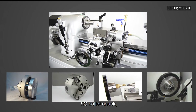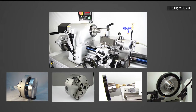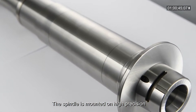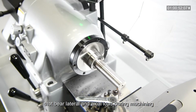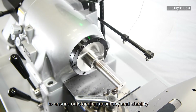The spindle accommodates 5C collet chuck, three jaw chuck, faceplate, and spindle nose type fixtures. The spindle is mounted on high precision matched pair angular contact bearings that bear lateral and axial load during machining to ensure outstanding accuracy and stability.